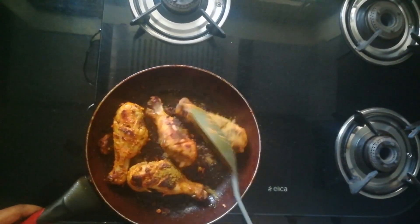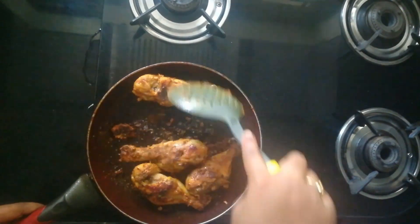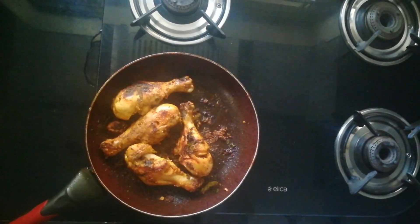Finally, when it is roasted properly, I'm adding this pepper masala powder. When you add this powder at the last it gives a very nice spicy punch to the dish, so I'm adding it at the end, making sure the powder is well coated with all the pieces.